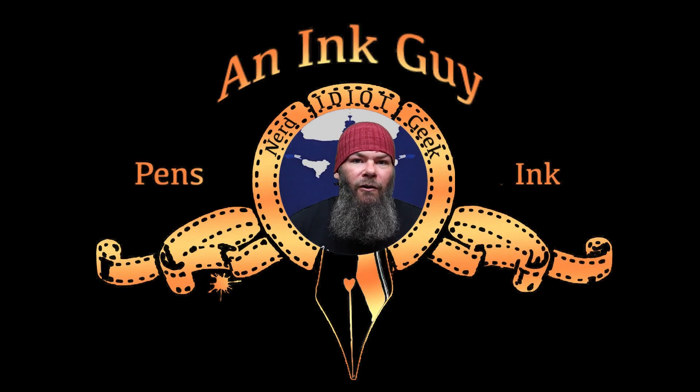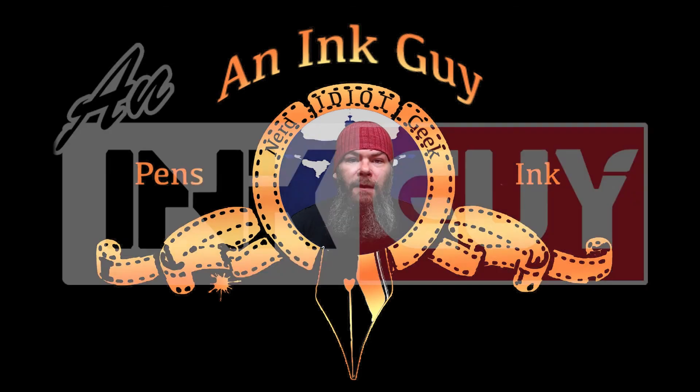I hope you got something out of this video, and if it leads to you wanting to try this ink when you purchase it, let the retailer know where you heard about it, whether it's me or any other channel. Thanks for watching.